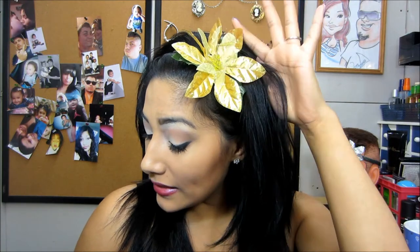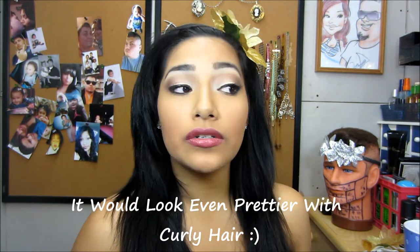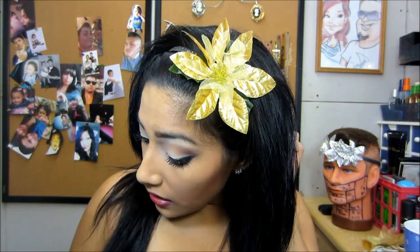Hey guys, so I'm back with a little do-it-yourself tutorial. This is what I did — very pretty, look how pretty that looks. I like it. Just something fun for you, your kids, or nieces, whoever you have in your life, or maybe just for you. This is it, and it's just with a headband, and the total cost is only three dollars, so it's pretty cheap.